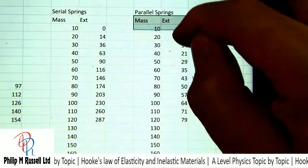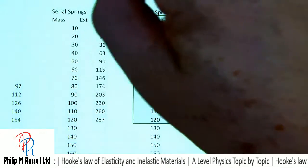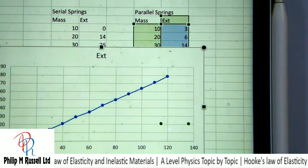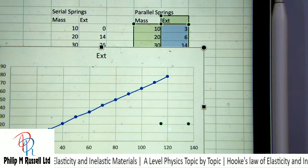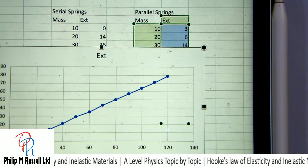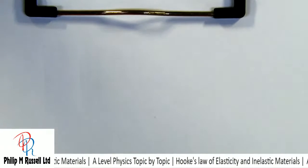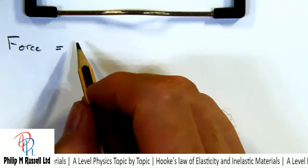Let's have a look at the graph of this. Again we're getting a nice straight line showing that Hooke's Law is working. Now all we've got to do is try and explain what's going on when we've got series and parallel springs.